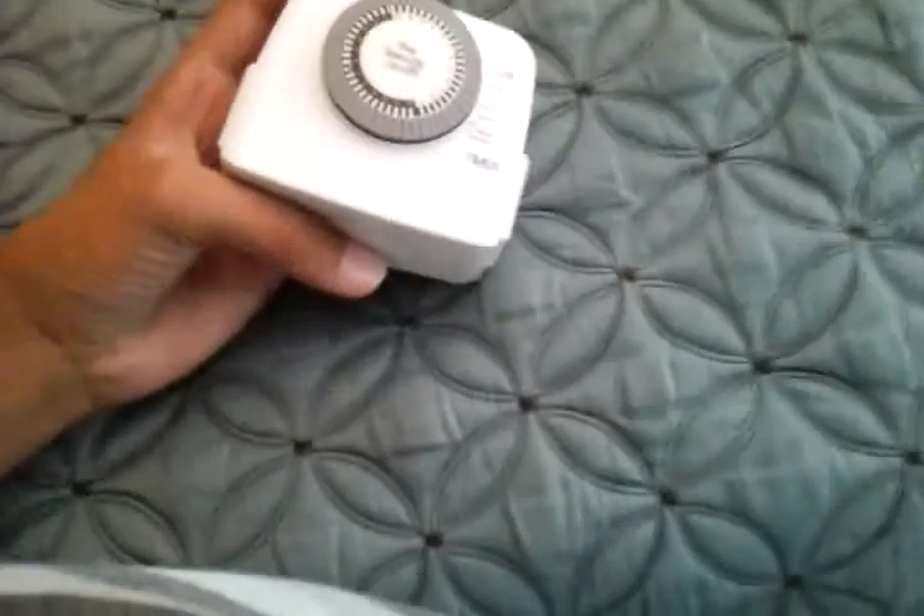Let's see what's inside this pad. There's the instruction manual - nothing too fancy. Here's the timer itself. I'm going to go ahead and demonstrate it in on mode so that we can get a demonstration.